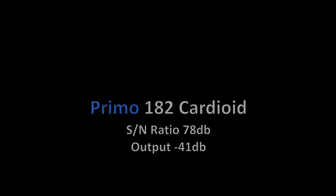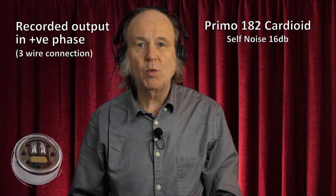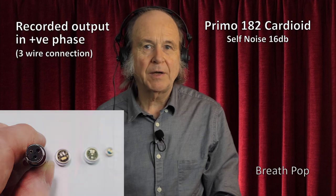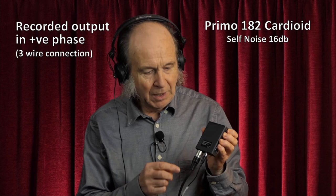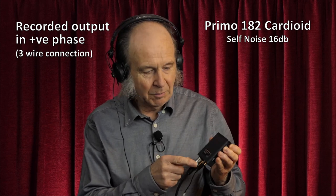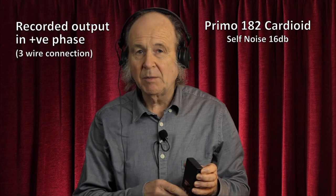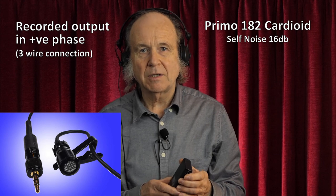Let's now move on and look at the Primo 182, which is a more expensive version and a Primo cardioid microphone. This microphone is a three-wire connected microphone so it outputs a positive phase. In order to connect that you either need a power pack like this to drive the microphone and enable the three-wire connector, or you can plug it into your radio transmitter with a similar connection. You can also convert it to a two-wire microphone if you wish, which will increase its output.